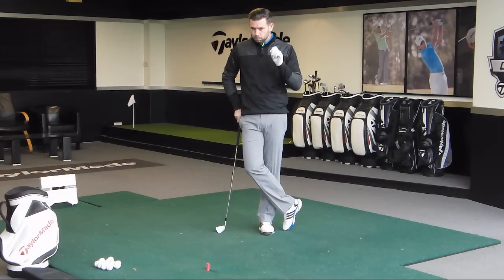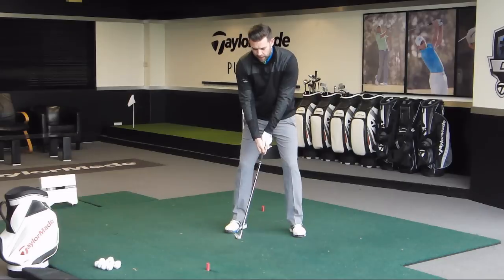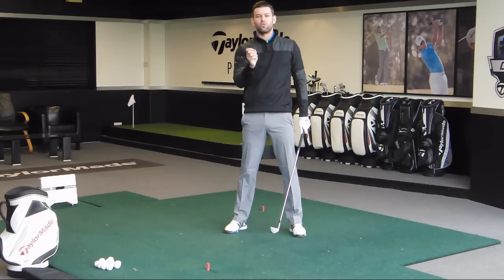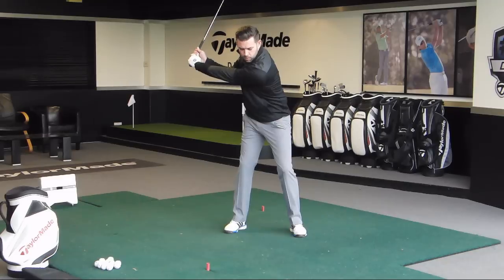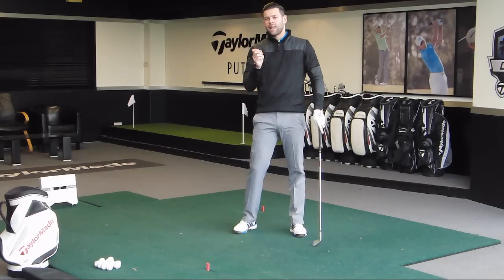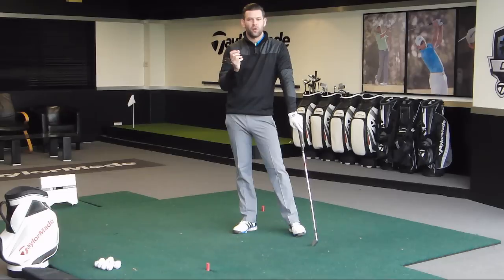The golf swing is not simply a backswing and a downswing — there is a backswing, there is a downswing, but there is also a transition. In this transition, the body is often starting to move down before the club has completed, and that is really important for creating the right sequence of events — the kinematic sequence in terms of how the body fires and functions. It's also important for rhythm, timing, and allowing the golf club to fall into the right position.